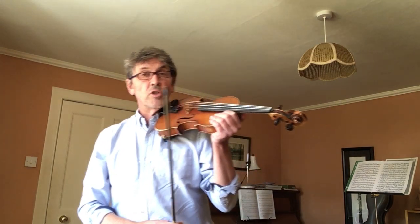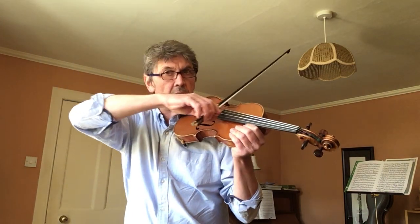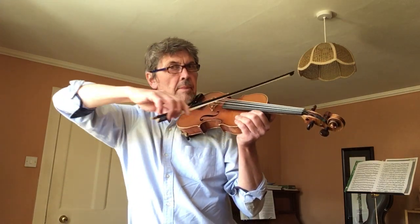And then maybe try some down bows on the G string — long down bows — and lift the bow high above your head. And then up bows on E.